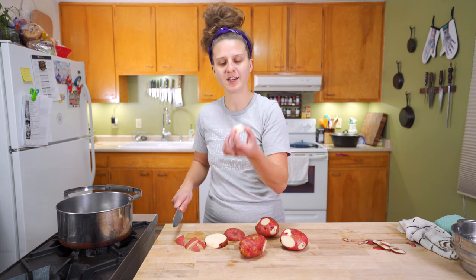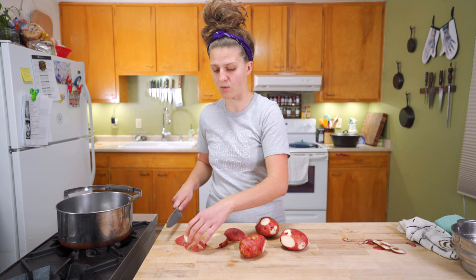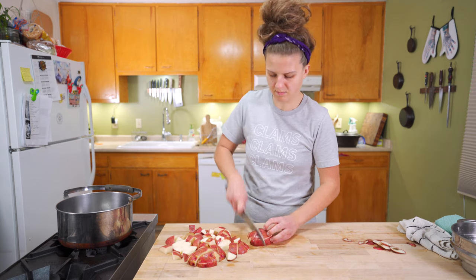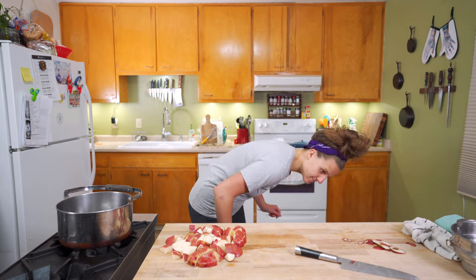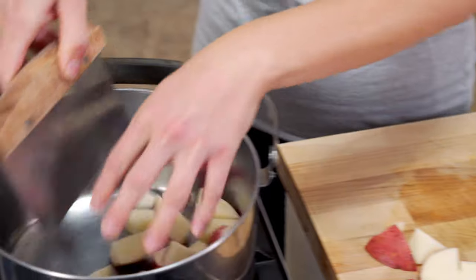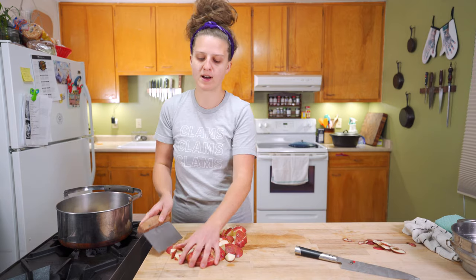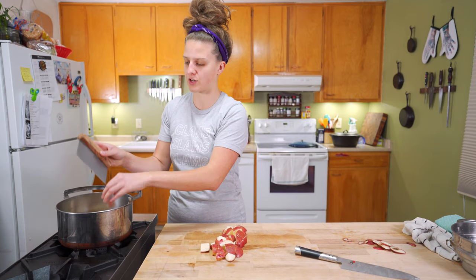Like that's a pretty decent piece — it's gonna cook pretty quickly but it's not minuscule. It's not gonna get waterlogged and lost in there. Just chop your potatoes up. Best practice is really to put your potatoes into a pot, cover them with cold water, and then bring that up to a boil, because it slowly brings up the starchiness.